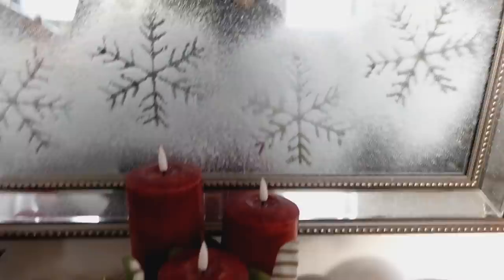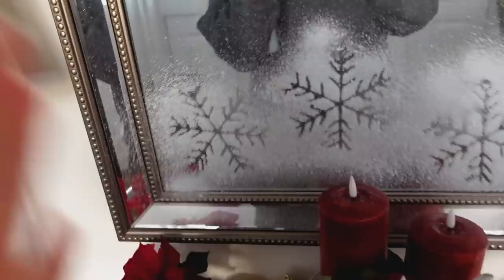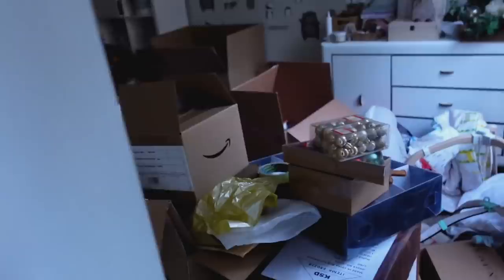She tested the snow spray on the mirror, initially not sure if it would come off. She was worried — if it didn't come off, James would kill her. She demonstrates wiping it off: it comes off easily and cleanly, as it doesn't actually stick. She's now confident to go wild on all the windows.